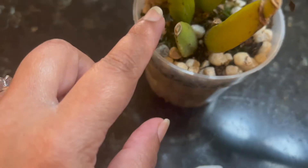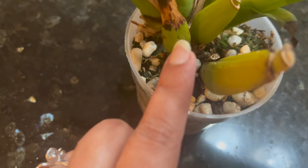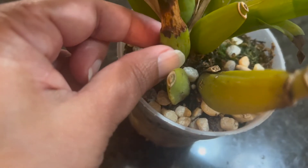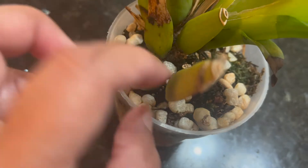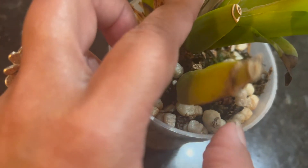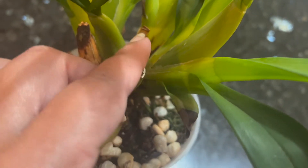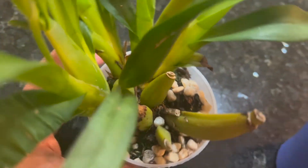This is the oldest pseudobulb right here — you can see the leaves have all started falling. The next pseudobulb it put out is this one. They're all small, and even this one's bulb is rotten but firm now — not wet or mushy. The bulb became smaller and smaller, and this one is also not as big.